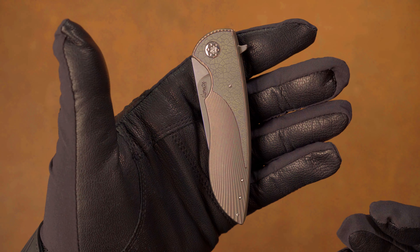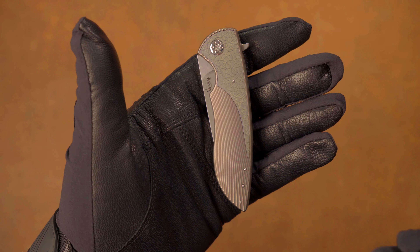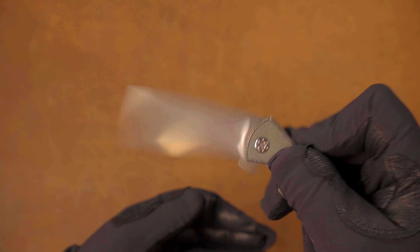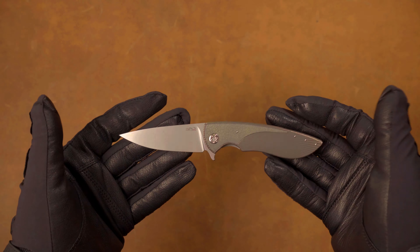Somebody out there knows what that leaf inlay is — let me know. You've got this beautiful, beautiful anodization that's like this gleaming copper that goes perfect with this green leaf. And then you have this detent — you can't have that. You can't have that.